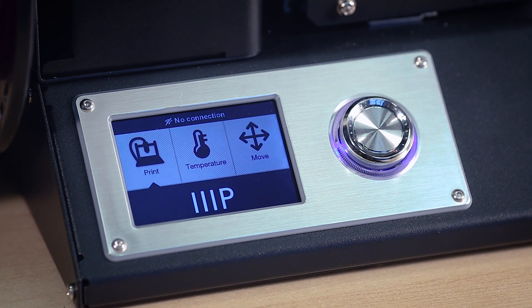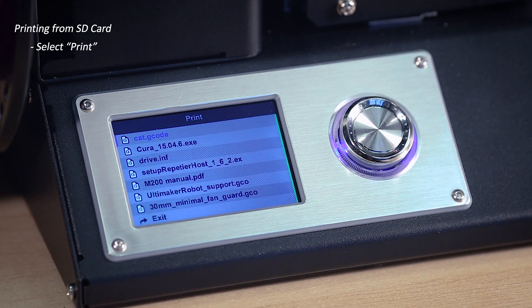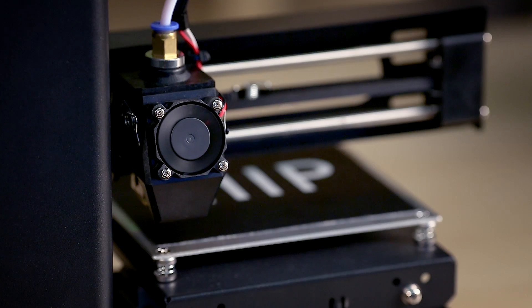When the printer is all warmed up, you can go through and select Print File to get started. When printing from an SD card, move the control wheel over Print and click the control wheel to view all the files on the SD card. After you select your file, it will display the print settings like bed and extruder temperature. From here, your printer will start working. You can sit back and watch the magic happen.